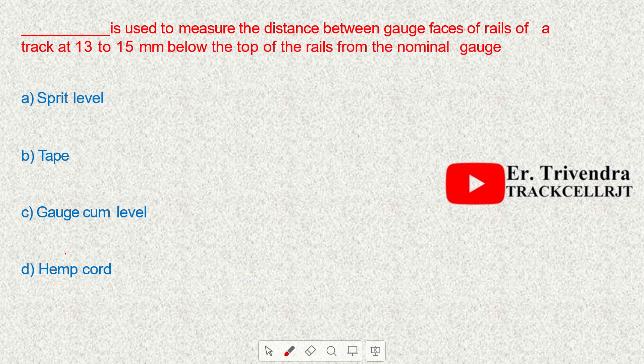The distance between the gauge faces of rails of a track is measured at 13 to 15 mm below the top of the rail from the nominal gauge, and the equipment used is a gauge-cum-level instrument.